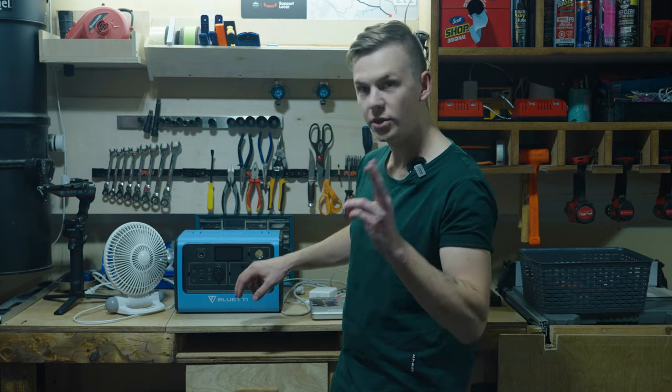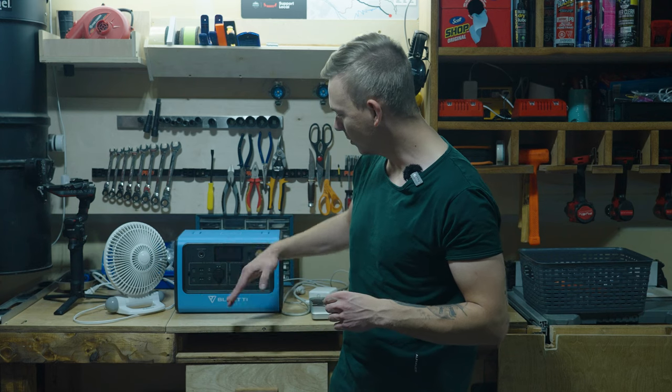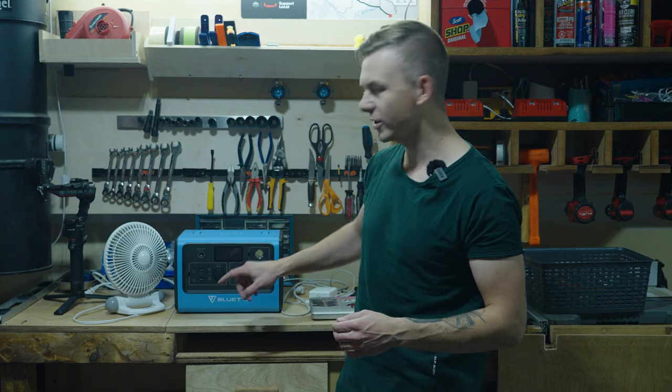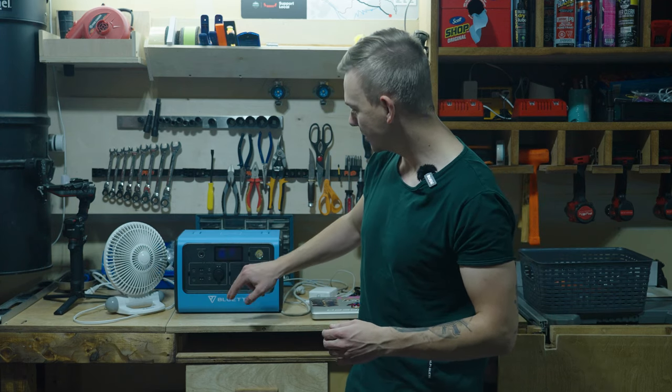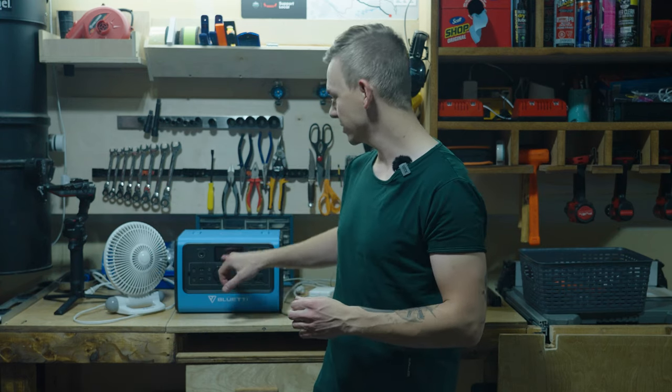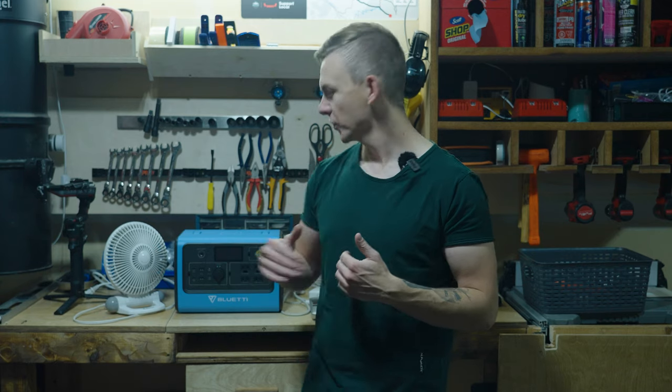Two things about the screen bother me: it dims quite fast after you press it, and considering the battery size I think they could keep it on longer. The indicator lights showing whether DC or AC is on are also a little dim - I'd prefer brighter buttons. The last thing is I really wish they showed an exact battery percentage instead of increments of 20%. Some other units will even calculate and display how long the battery will last based on current draw. But all that is minor stuff - the most important things are the ports and their high output.